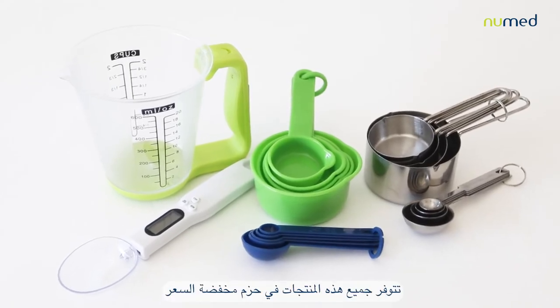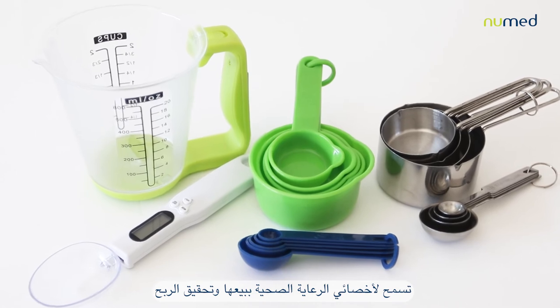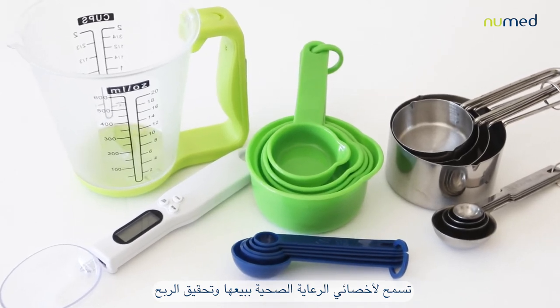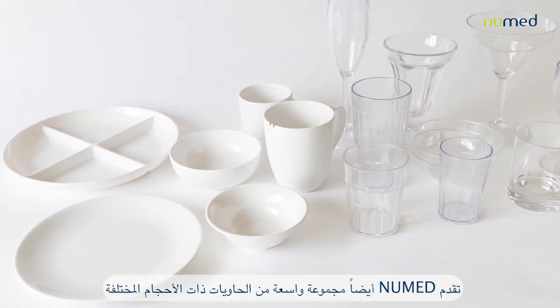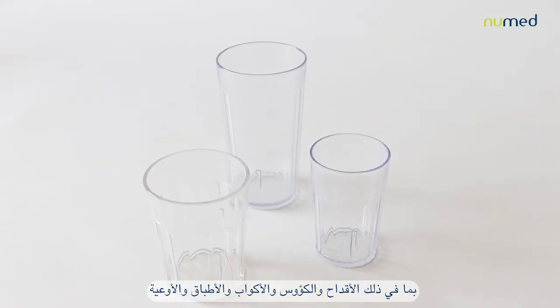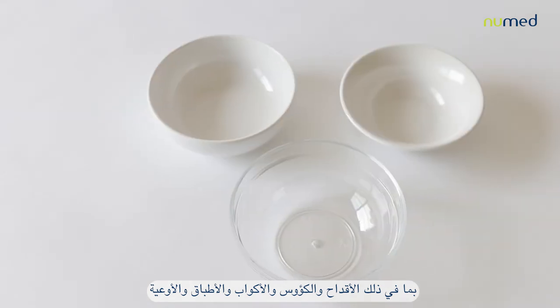All these products are available in discounted packs to allow healthcare professionals to sell them and make profit. NewMand also has a wide range of different portion size containers including tumblers, cups, glasses, plates and bowls.